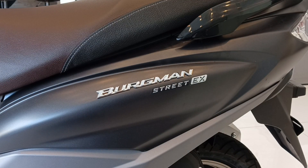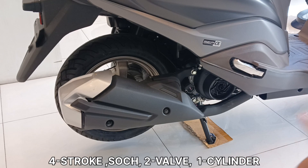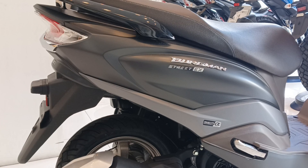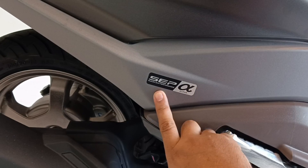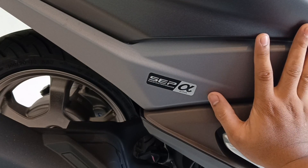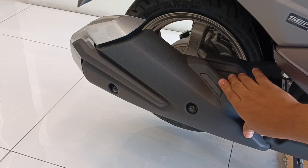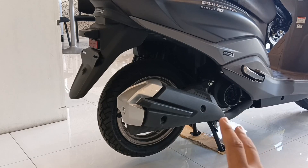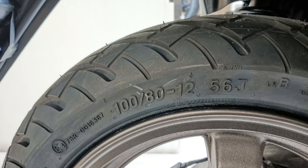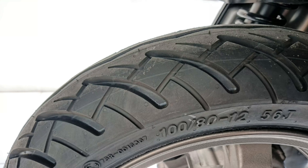Puntaan naman natin yung kanyang cooling system — air-cooled pa rin siya, hindi siya liquid-cooled. Dun sa kanyang engine type, meron siyang 4-stroke single overhead cam, 2 valve, at single cylinder. Si Bergman ay nasa 125cc category. Dito rin sa kanyang side, mapapansin natin meron na rin siyang decals SEP — Suzuki Eco Performance — at meron na rin siyang Alpha: ito daw yung kapag i-start mo si Bergman, hindi maingay yung kanyang makina unlike dun sa kanyang previous version. Itsura naman nung kanyang pipe, malaki na rin mula dito hanggang dun sa kanyang dulo — plastic, tapos yung kanyang pinakatip silver. Dito sa kanyang likod, yung gulong proportional na dun sa kanyang body size, meron itong size na 100/80/12 — na dati size 10.